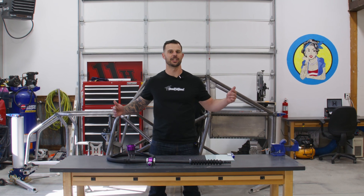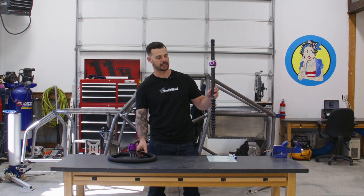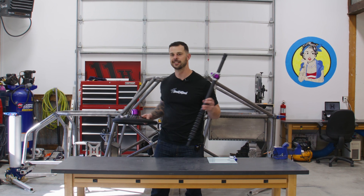What's up guys, it's Jake here in the Hollandbuilt shop powered by SendCutSend. Today we're going to be installing this collapsible steering column and steering wheel in the busa build. Let's get into it.